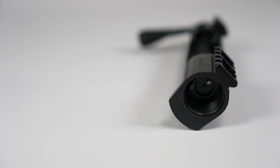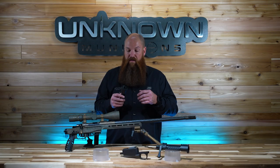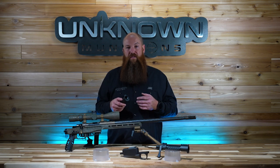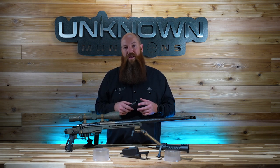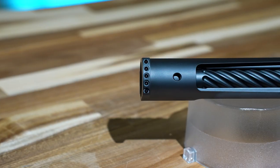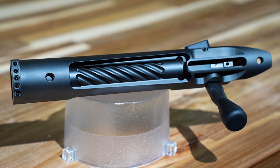It has an integrated recoil lug that's a quarter-inch thick, and it does have 1 1/8 tenon threads. This is where the barrel would screw in after the gunsmith cuts tenon threads on it — 1 1/8 versus 1 1/16, which is basically the Remington 700 or industry standard. 1 1/8 tenon threads makes it a much stronger action. It has a standard 700 footprint, like most other custom 700 clones do.